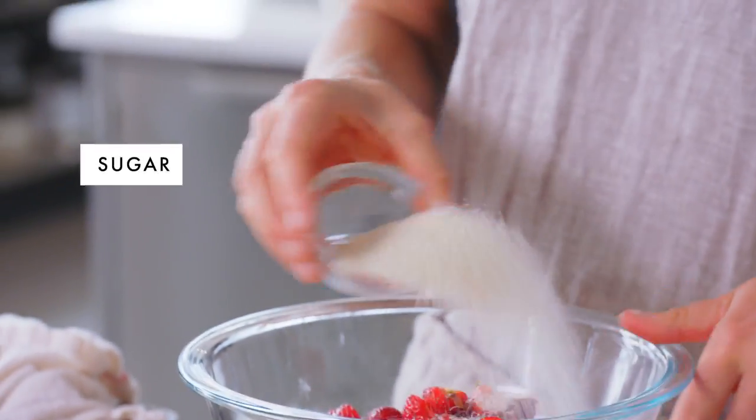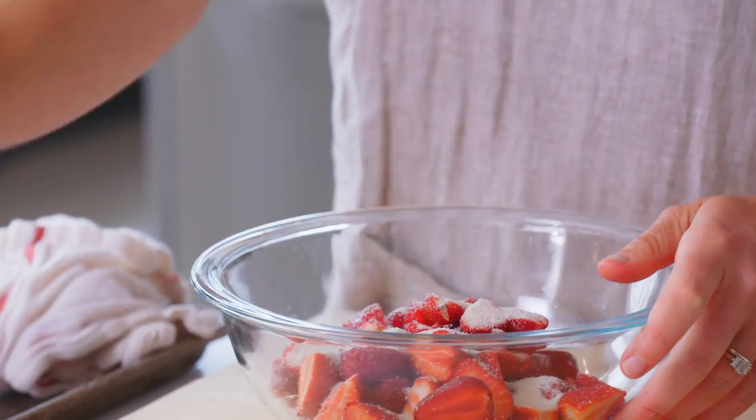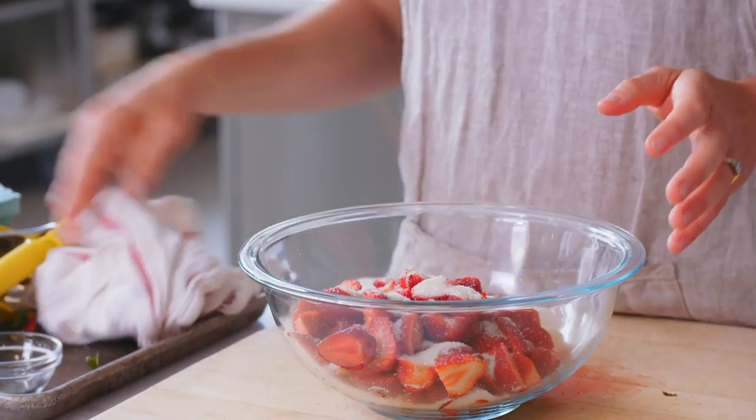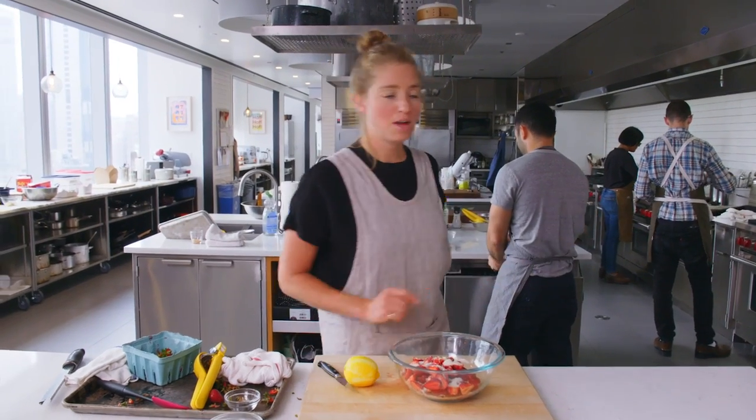I have three tablespoons of granulated sugar, a pinch of salt — because even in desserts you gotta add salt — and then I'm gonna add some lemon juice. It calls for two tablespoons.